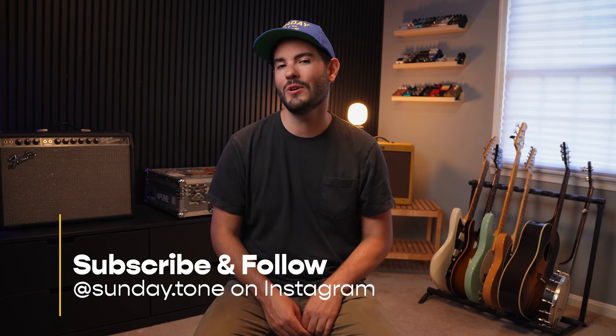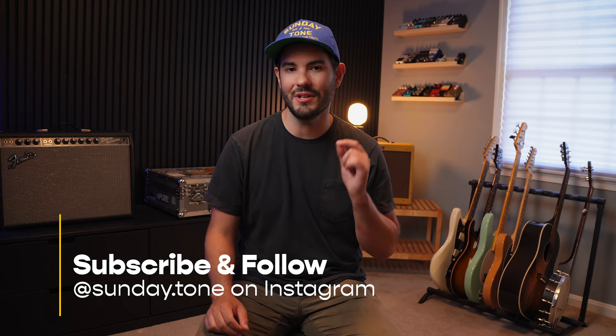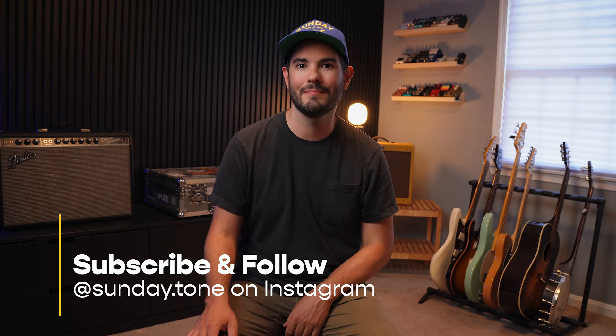What's up everyone, welcome back to Sunday Tone. I'm Brendan, and if you are enjoying these videos and you want to see more videos just like this one, make sure you subscribe to the channel and make sure you are following Sunday Tone over on Instagram.